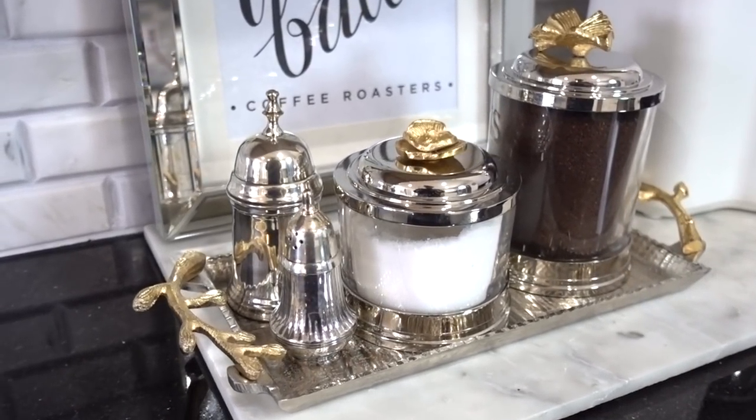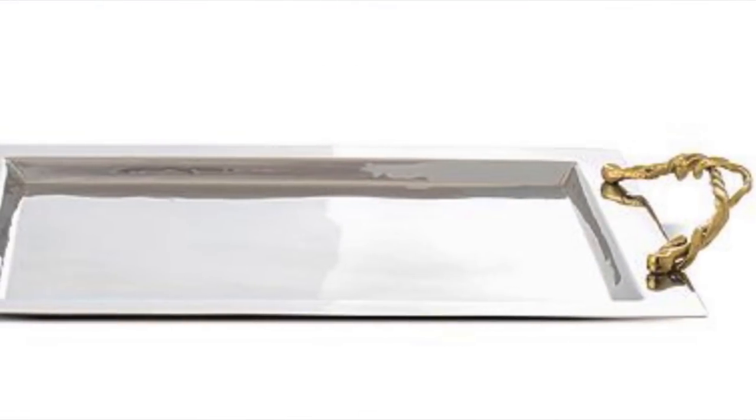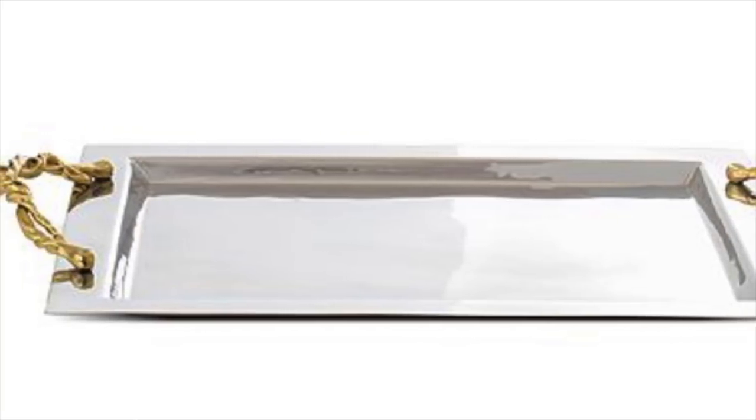The tray that my canisters are sitting on is from HomeGoods — very much inspired by Michael Aram and with the gold handles. I'm just so loving the mixed metals this year.